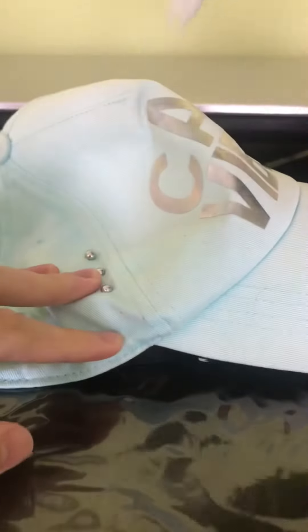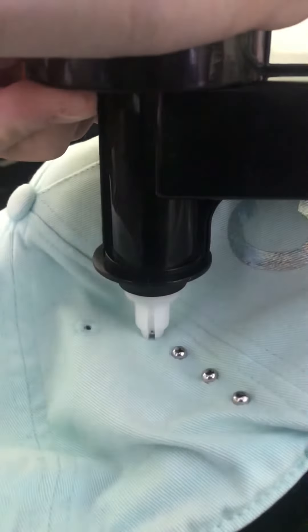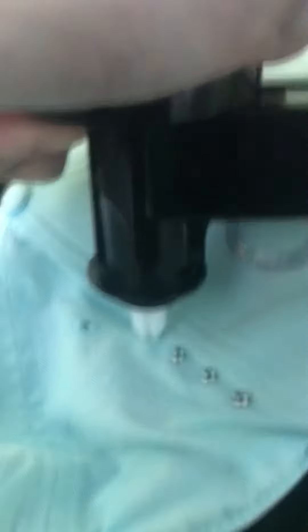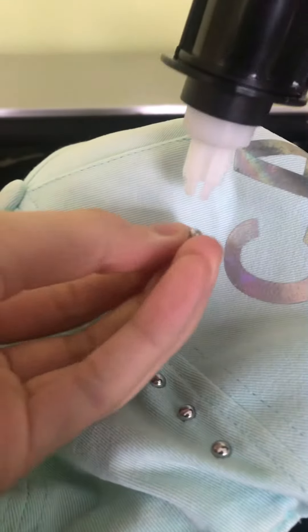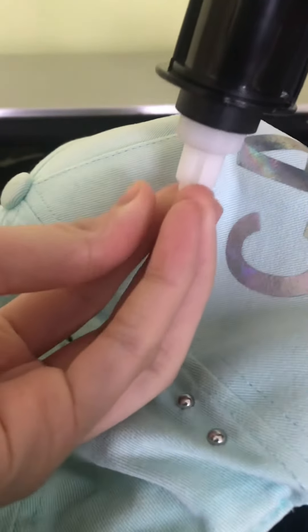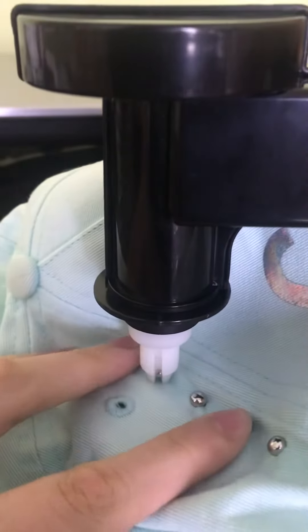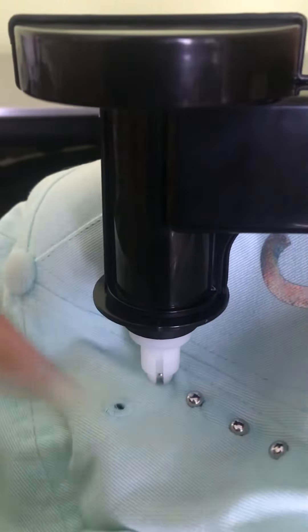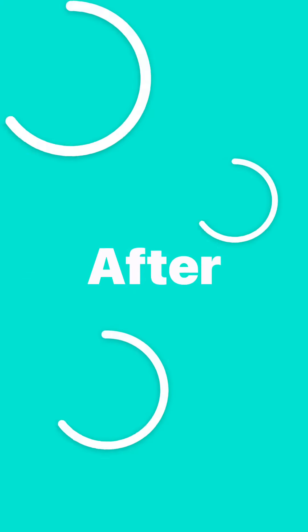I just have to push it in a little bit. Then I'll use the small part of the iron to make it. I'm going to use the iron rod. It'll be a little more clean using the iron rod. Repeat on both sides after.